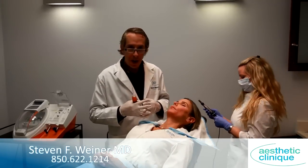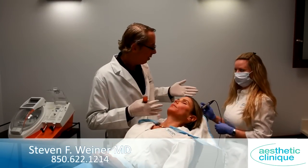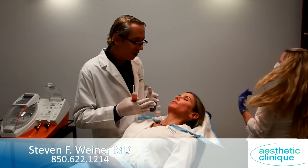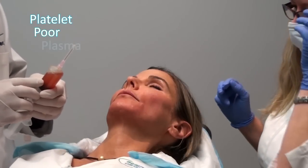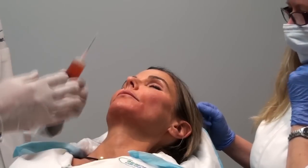This is the last step for Sandy. What we're doing is microneedling with the Dermapen, which is 1,300 penetrations into the skin per second. And at the same time, we're going to be dripping some of her PPP platelet-poor plasma on the skin, and this is going to cause the superficial skin to rejuvenate.